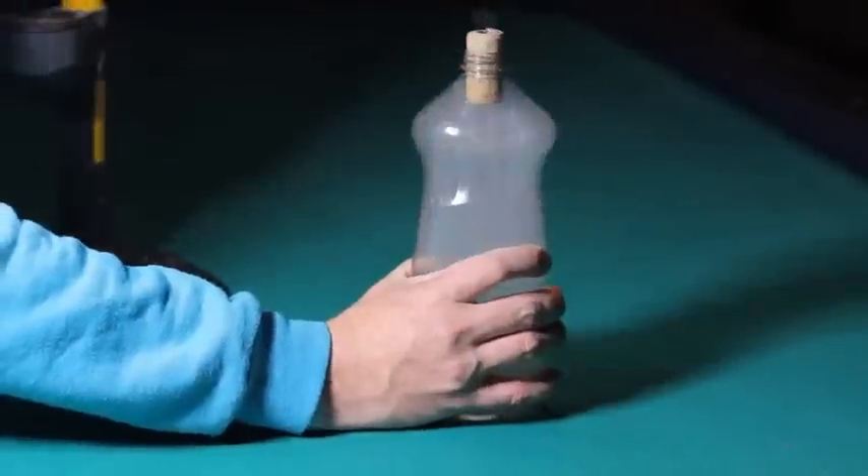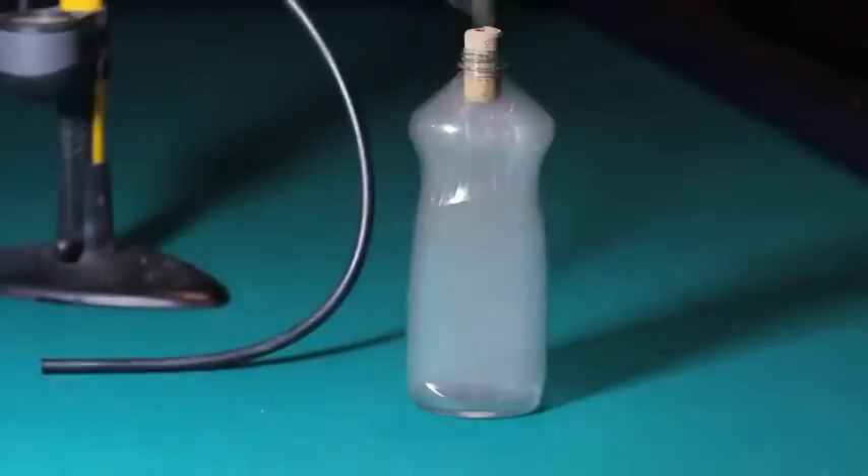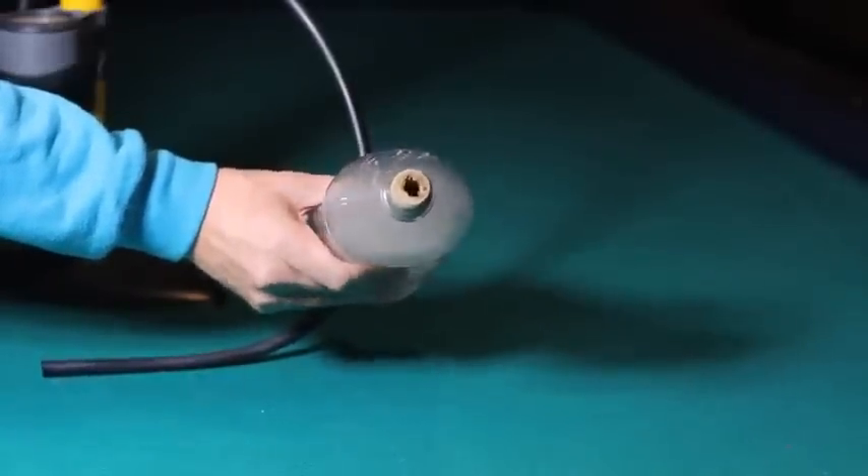Pumping air directly into the bottle increases the pressure, so when we pull that plug out, the molecules expand quickly, becoming very cold. The drastic temperature change forces the vapor and air molecules to stick together, which creates tons of tiny drops, so many that they appear as a cloud.